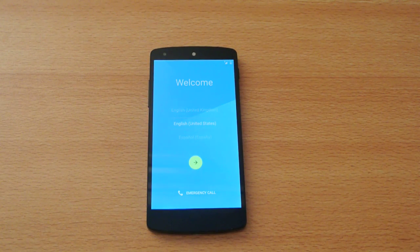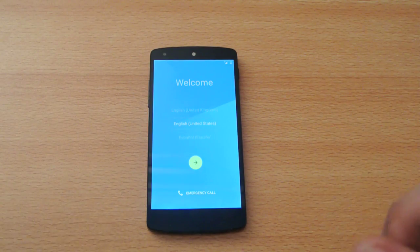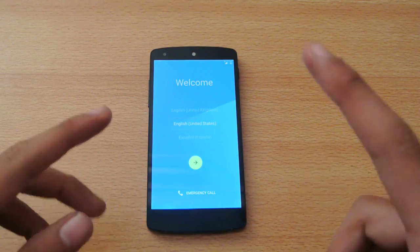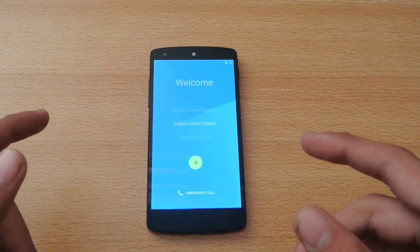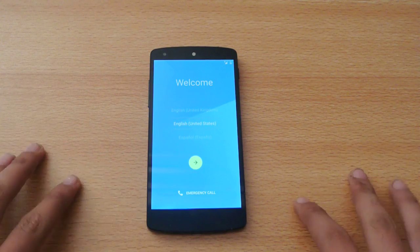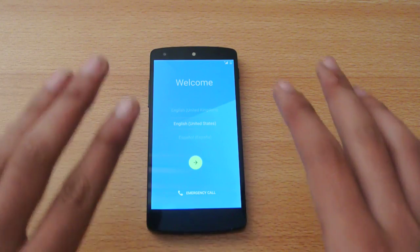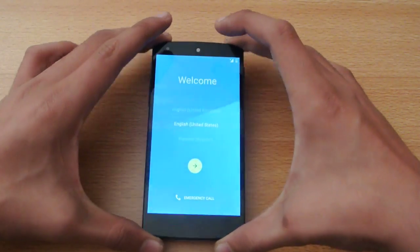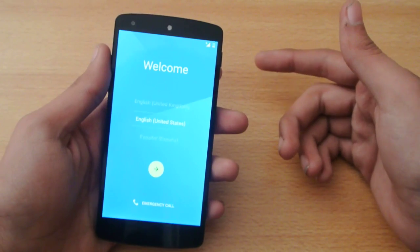Hey guys, I've just installed the official Android 5.0 Lollipop for the Nexus 5. It's the official factory images from Google that were released almost yesterday. I just installed it on my Nexus 5 — this is the first look and the setup. You can see this is how it looks when you first install it.